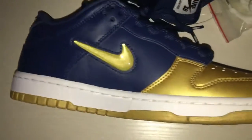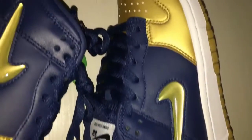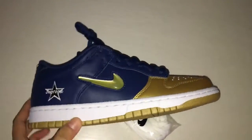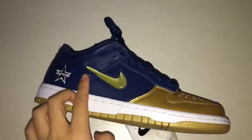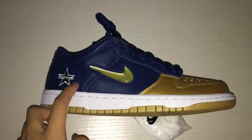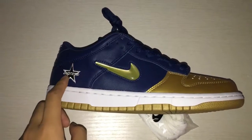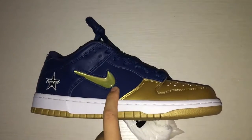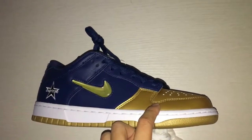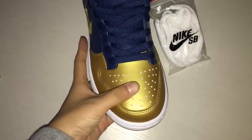Now let's see the shoes. Now we can see on this side, this is the Nike Swoosh logo in gold here. And you got Supreme logo here and the star here. And you can see the blue leather with gold. And you can see the toe — the toe is in gold leather.